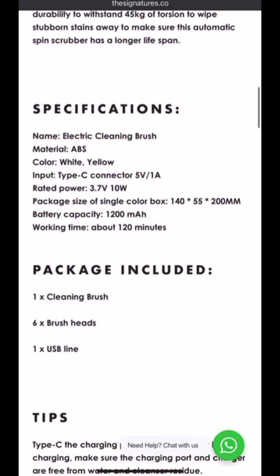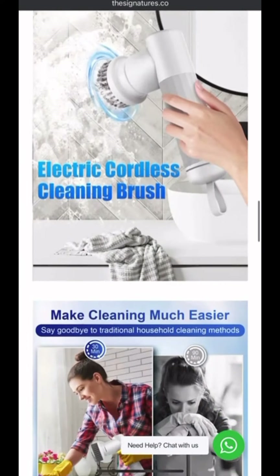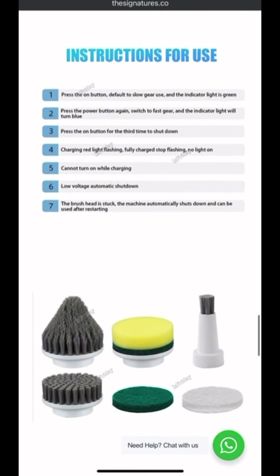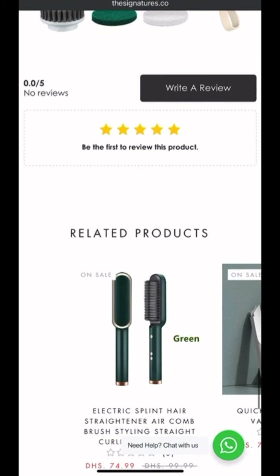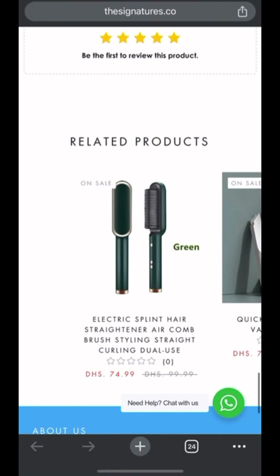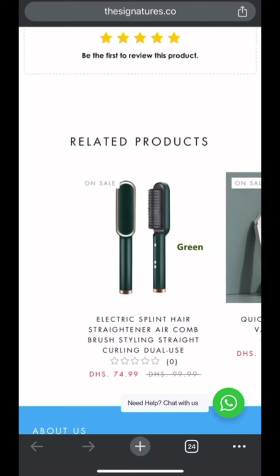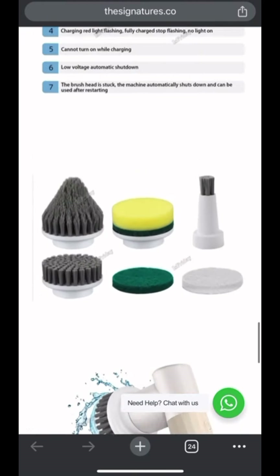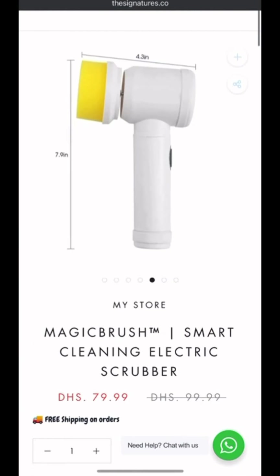Let's look at the product page to see how optimized it is, because we need to be sure it passes all of the checklist. There are no product reviews, which is the number one red flag. Also, they have similar products, which means this is not a single product store — it's more of a niche store.